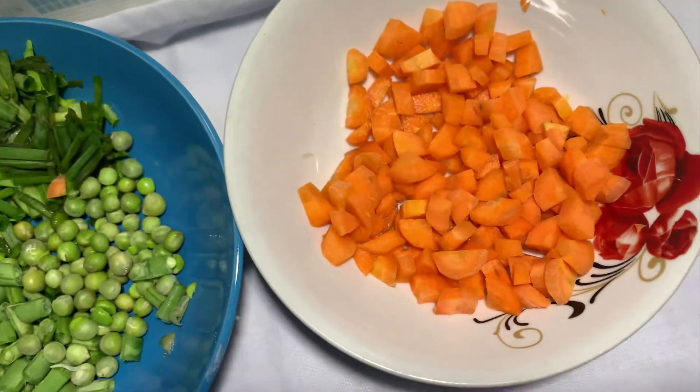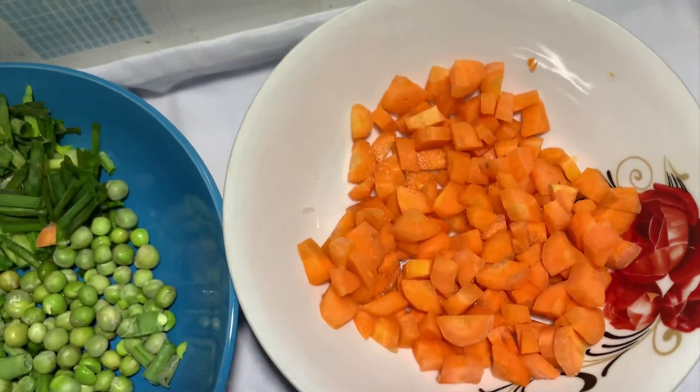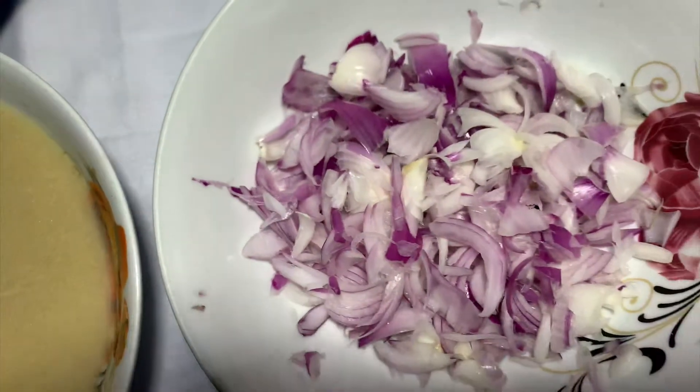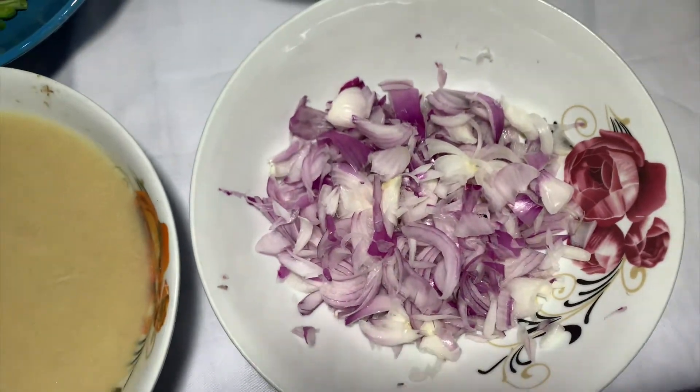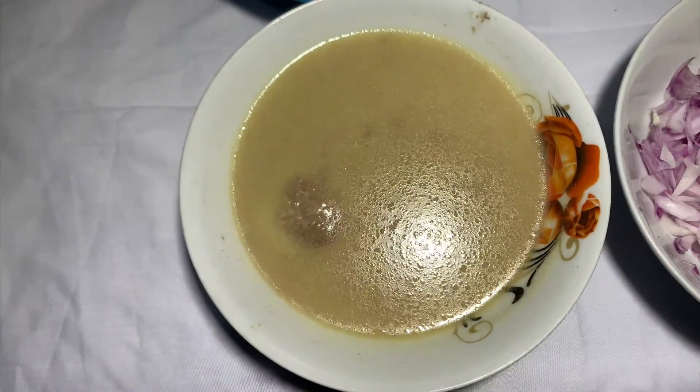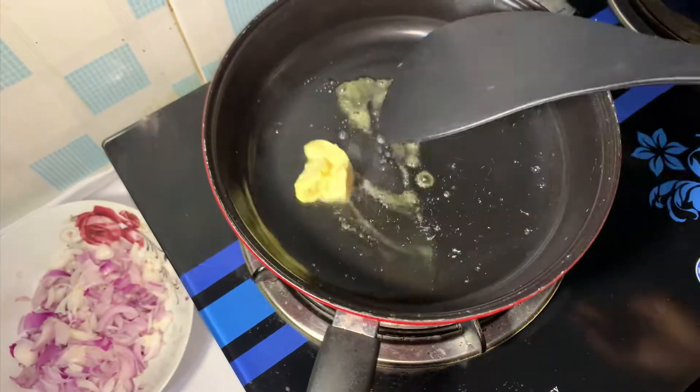Hey guys, welcome back to my channel! Today I'll be showing you guys how to make egg and shrimp fried rice at home. These are my recipe ingredients — I'll be using onions, meat stock, and my mixed veggies.